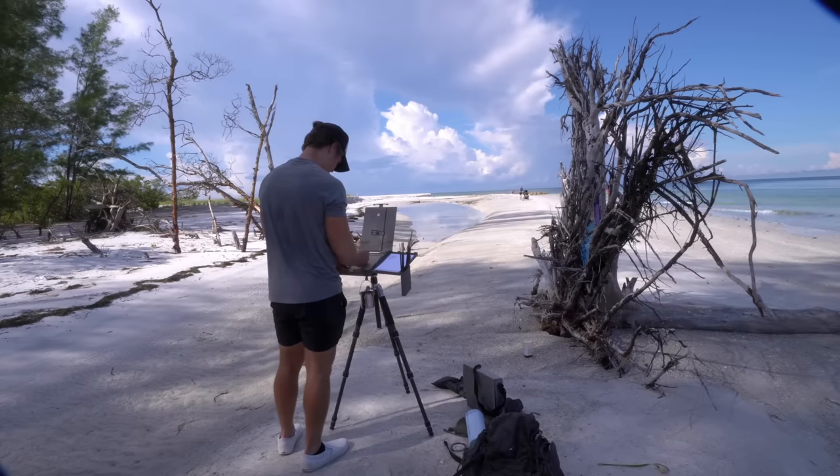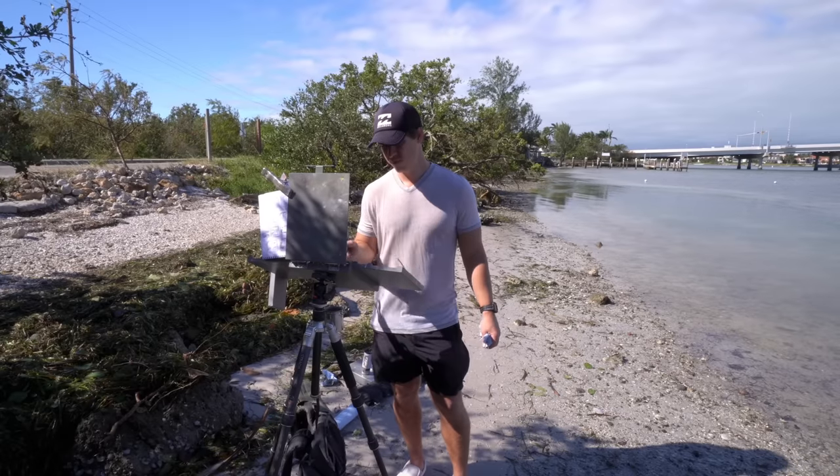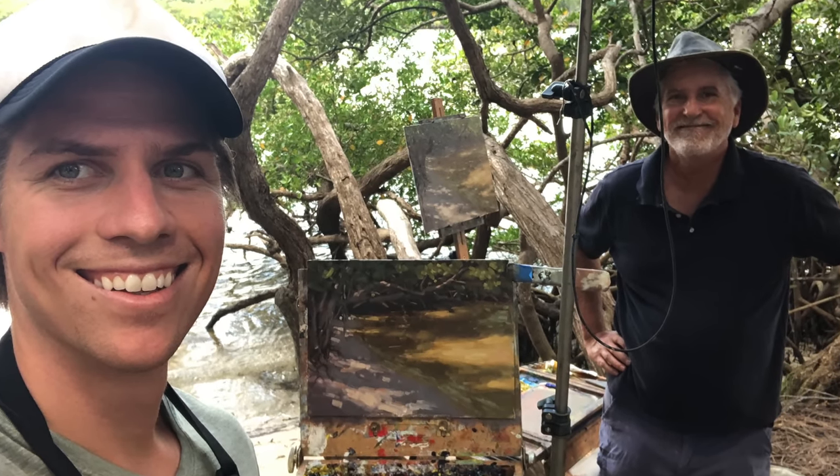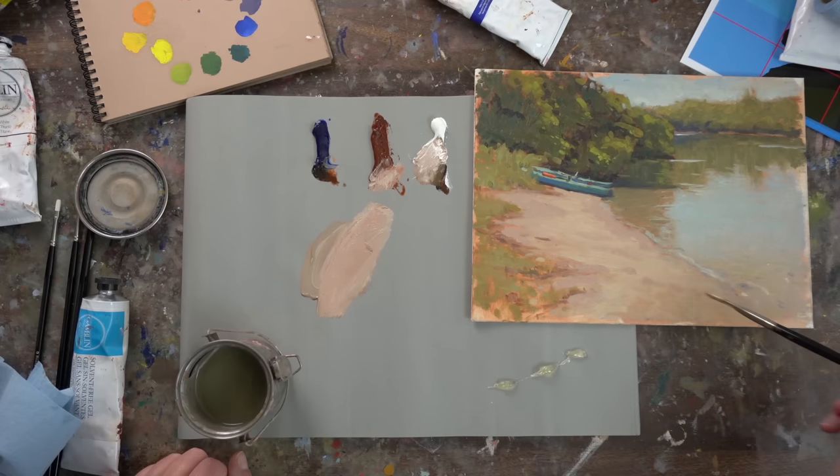When I first moved to Florida in 2019 and was plein air painting, I had a lot of trouble painting sand on the beaches. It wasn't until I did a one-on-one workshop with Bill Farnsworth that he taught me how using a little ultramarine blue and burnt sienna and some white was a quick way to get a sand color. He also showed me how you can tone your canvas with that, which was really helpful too.